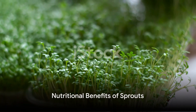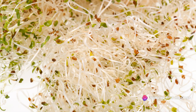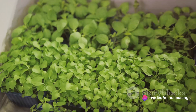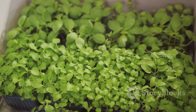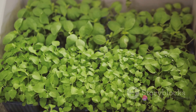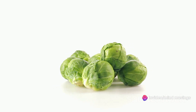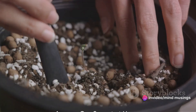But why go through all this trouble for sprouts? Well, sprouts are not just tiny plants — they are nutritional powerhouses, packed with essential nutrients. The sprouting process enhances the nutritional content of the seeds, making them richer in protein, folate, magnesium, phosphorus, manganese, and vitamins C and K. Plus, they are easier to digest as sprouting breaks down some of the starches in the seeds.